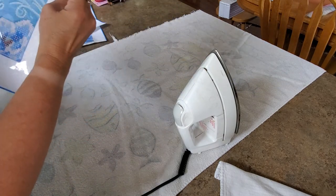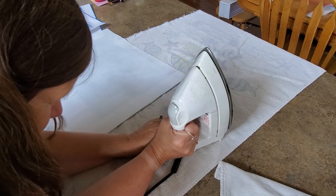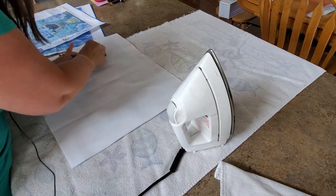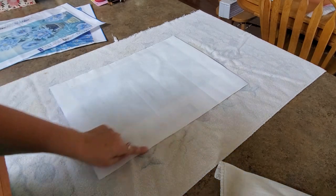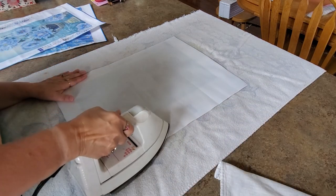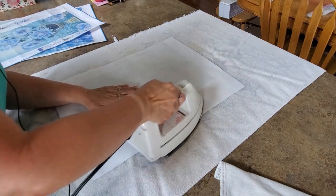It did kind of get the wrinkle out down at the bottom, I can see the strings but that wrinkle came out. I think the iron is too hot, let's turn it down. I'm going to let it cool off for a while. I'm going to practice right here on the white part of the canvas - it won't matter there. Let's see if it's going to stick or misshape it - I think the iron is just way too hot.